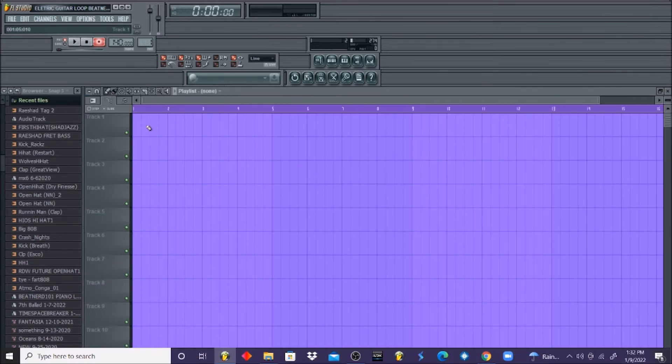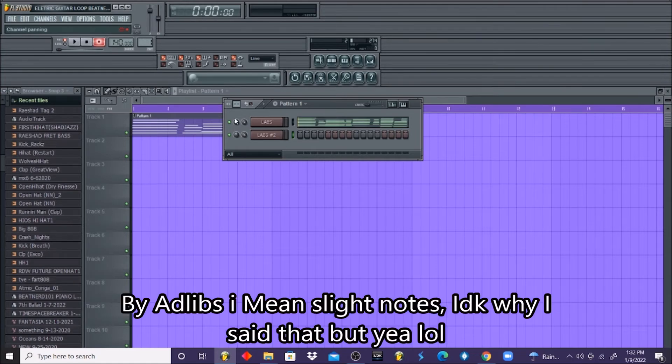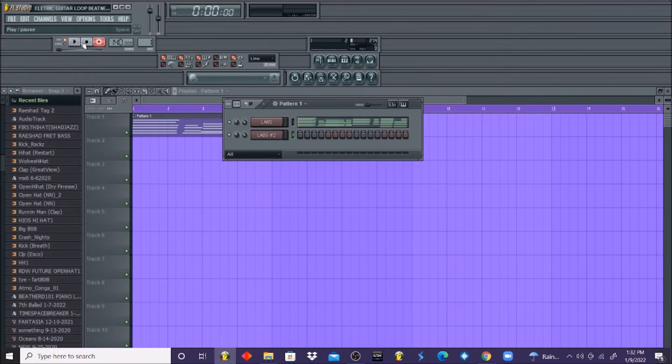Now we can take this a step further and add just a counter melody, so we can have something fuller and have a little fun with it. Let's see what we can add on top of our chords. With this second melody, we're just going to add some slight ad-libs — just some slight notes for the counter melody. I call them ad-libs because they're similar to vocal ad-libs, but we're not recording music obviously. Think of your counter melody as ad-libs; it complements the main melody.